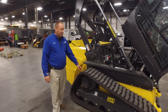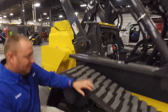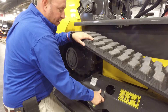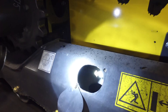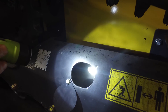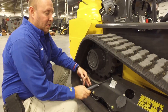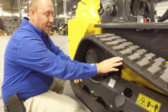When it comes to servicing your tracks, track tension is important. Inside here, under this cover, is a grease zerk — this is how you tighten your track. Take this bolt out, loosen this one, and this will swing down. Inside is a grease zerk; applying grease to it tightens up your track tension. You should have the vehicle raised up off the ground, and consult your operator's manual for the actual distance for how tight your track should be.